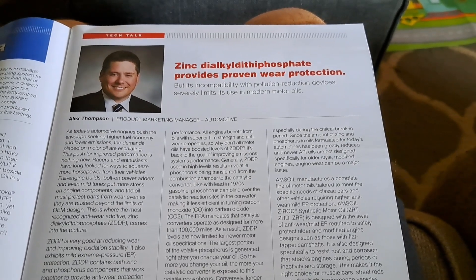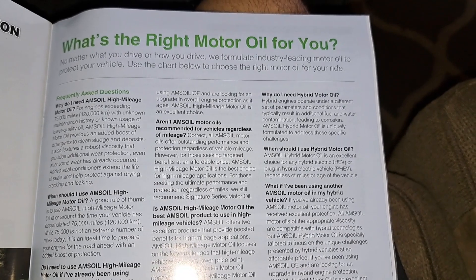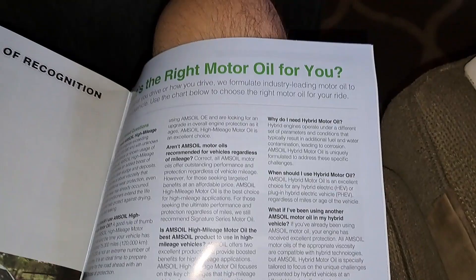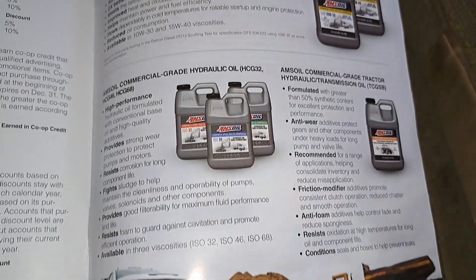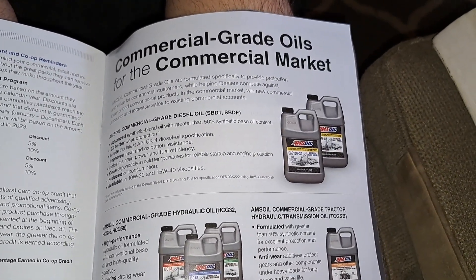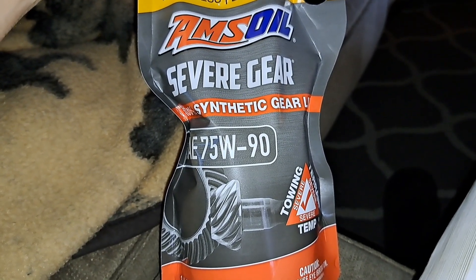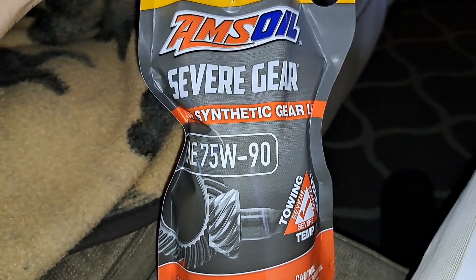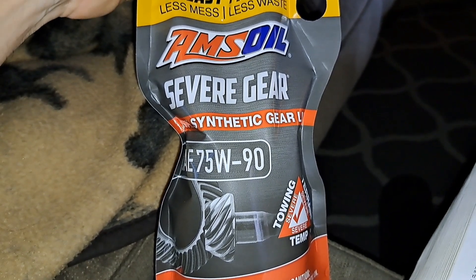I'll also have a link below where you can learn about commercial accounts, about selling it in your shop, or becoming a dealer yourself if that interests you. Check it out down below — put in your vehicle, see what's available, sign up as a preferred customer. Use my dealer number 1-4-6-3-1-1-5.